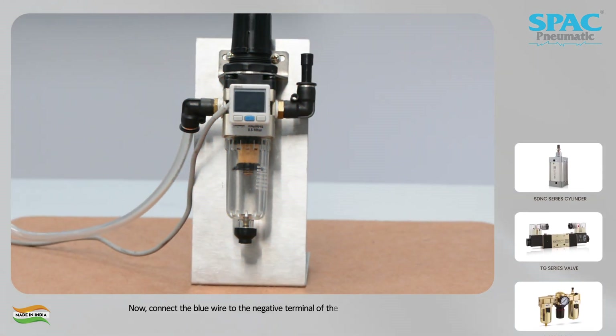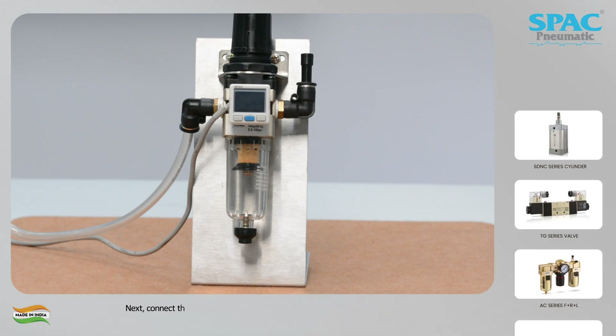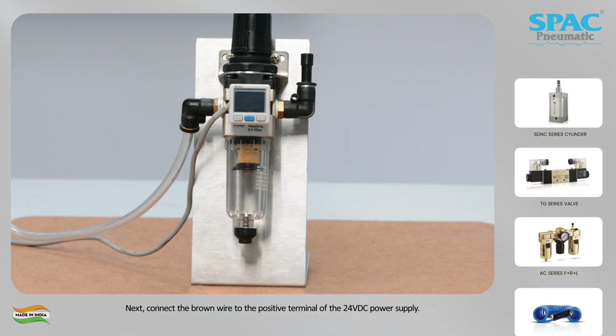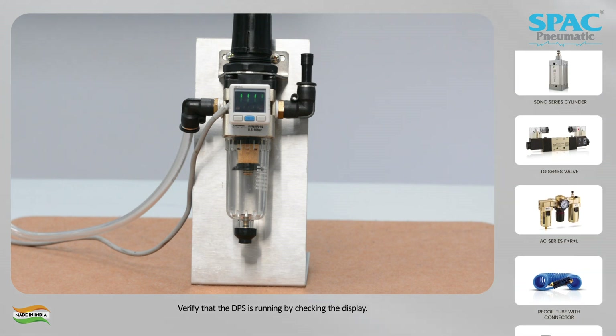Connect the blue wire to the negative terminal of the 24VDC power supply. Next, connect the brown wire to the positive terminal of the 24VDC power supply. Verify that the DPS is running by checking the display.